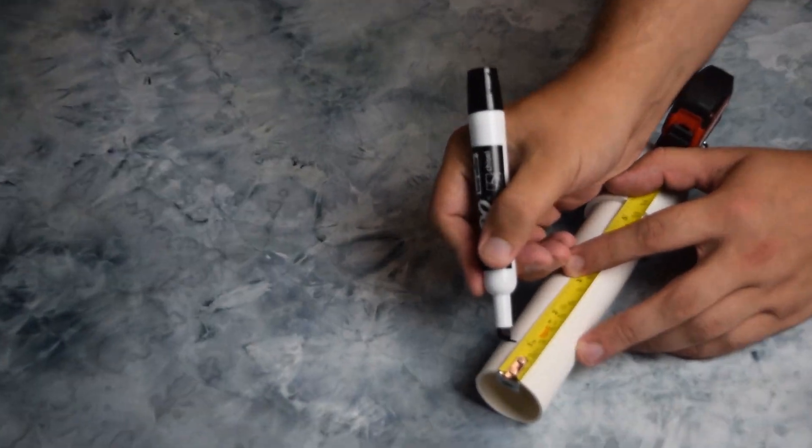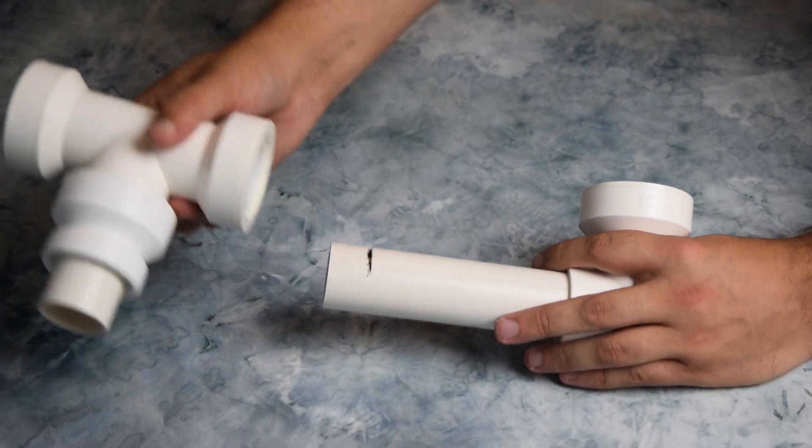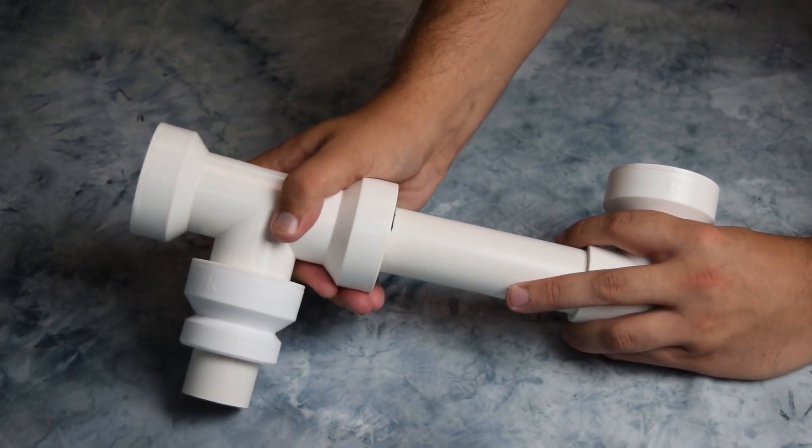To ensure a proper connection, make a one-inch mark and insert the pipe into the fitting until your one-inch mark is no longer visible.